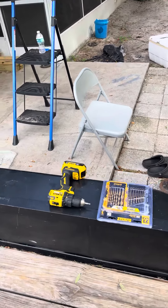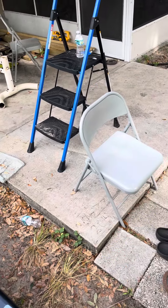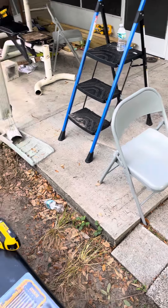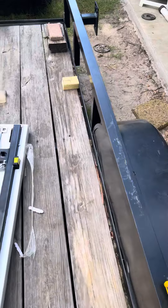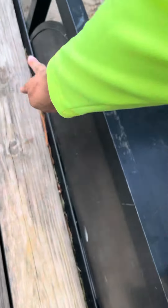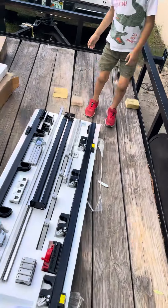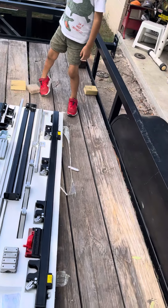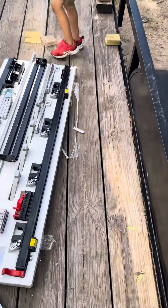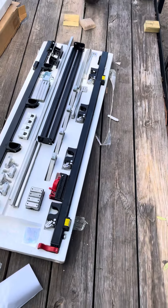I'm gonna put it right here and see how we do. We're just gonna have to be very careful when we drill the holes on the tires — make sure there's nothing we're gonna hit, or at the bottom, if there's any wires or cables we gotta look out for that. God bless you YouTube, and I'm gonna do an end video of all of it, of how it looks. God bless you guys.